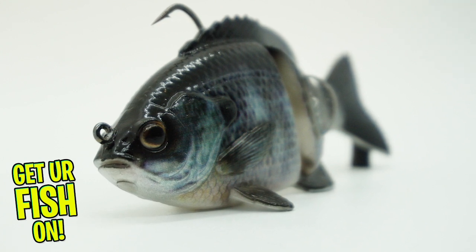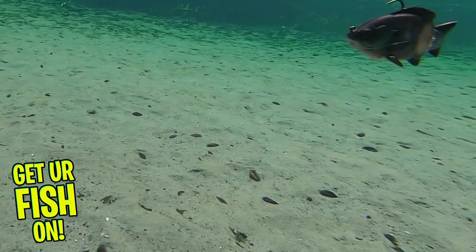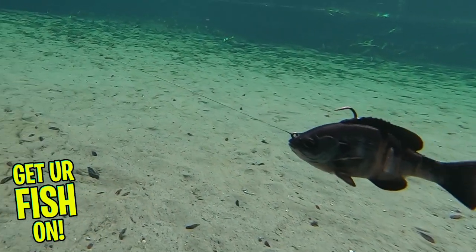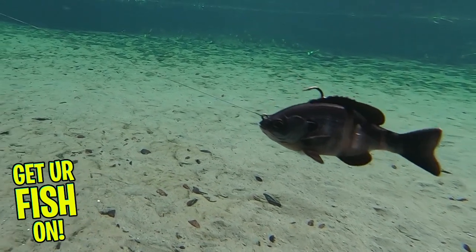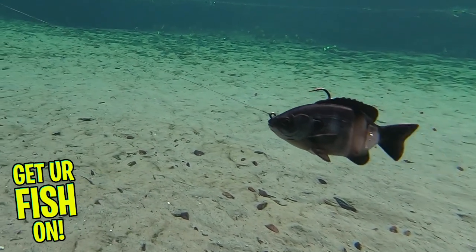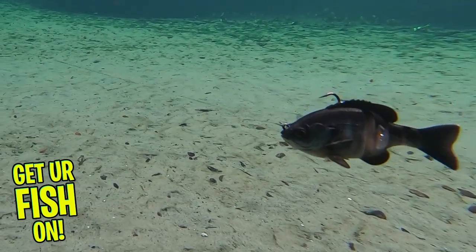The 3D Bluegill is designed with a heavy-duty jig hook and also has an internal rattle. It was built and designed to look as realistic as possible. Those realistic features include 3D fins, 3D gills, 3D eyes, and it is scented and fused and has a photoprint finish.